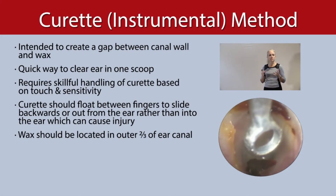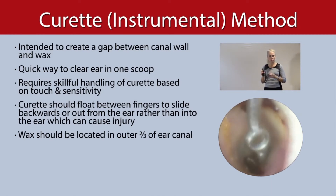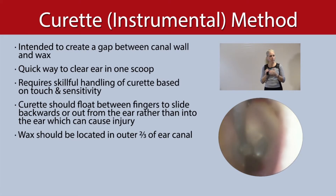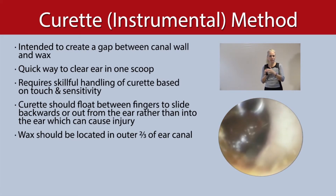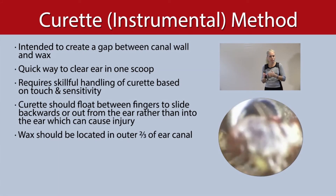Based on touch and sensitivity, you need to be comfortable holding the curette in such a way that you have complete control over it. Yet if you run into the wall of the ear canal, the curette is going to slide back very easily in your hand so that you're not ever going to injure the patient.